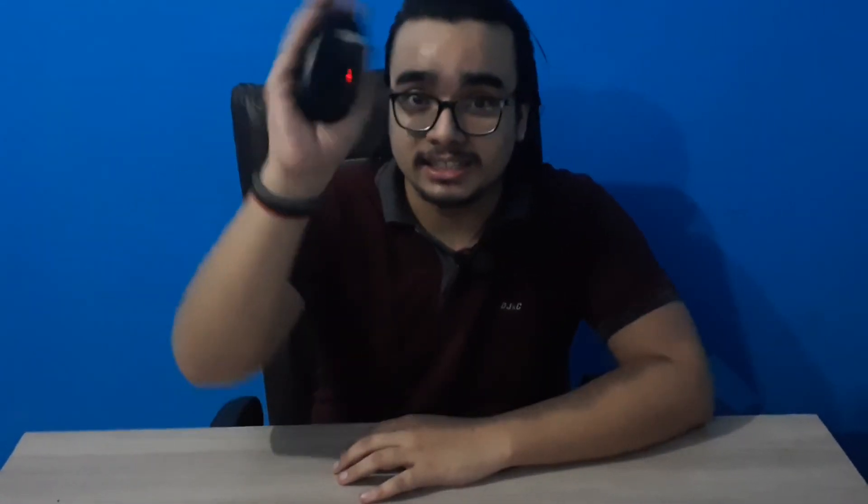Now let's talk about the cons of this mouse. In my opinion, there are none. This is the perfect size for me because I have a medium-large hand — not small, not large, not just medium, but medium-large. And this mouse fits perfectly in my hand, as you can see here.